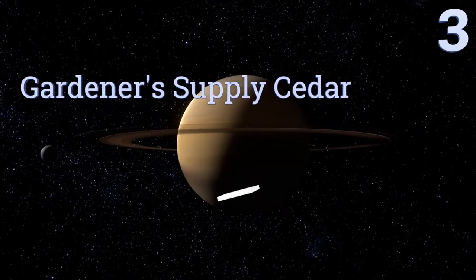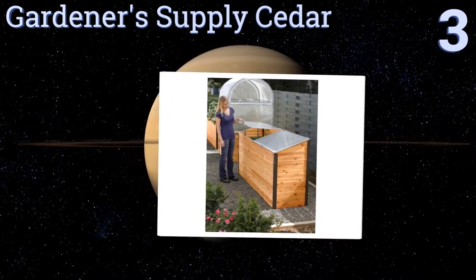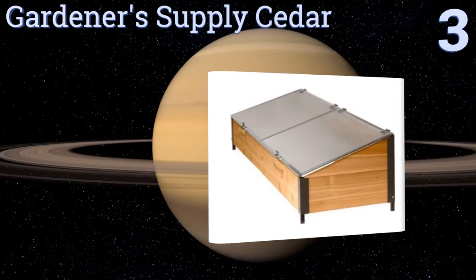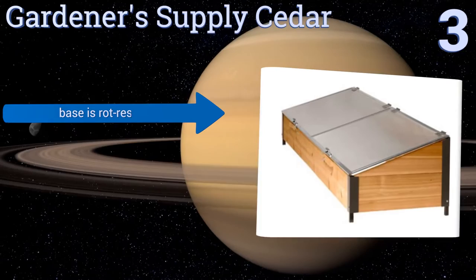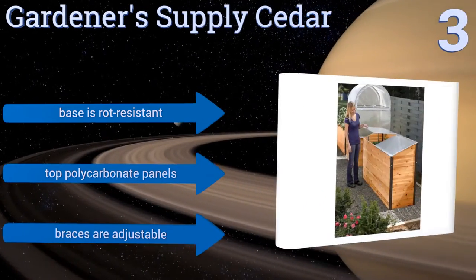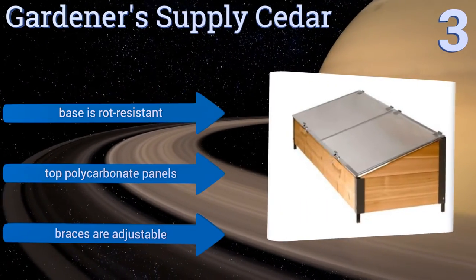Halfway up our list at number 3. The multifunctional Gardener Supply cedar unit is perfect for use on the ground for laying seeds, hardening off transplants and growing during the cold seasons. Its narrow and compact design also makes it ideal for use in your driveway or walkway. It features a rot-resistant base, top polycarbonate panels and adjustable braces.